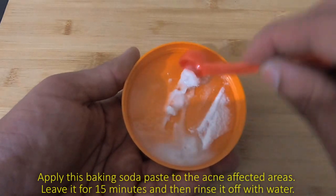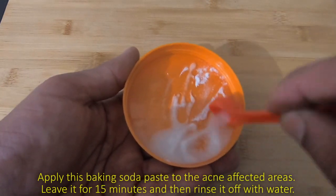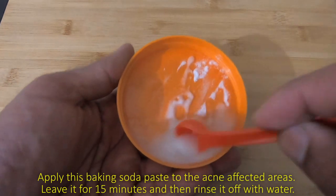Apply this baking soda paste to the acne affected areas. Leave it for 15 minutes and then rinse it off with water.